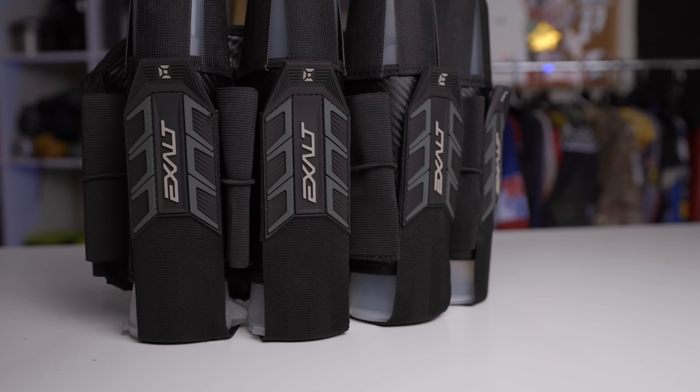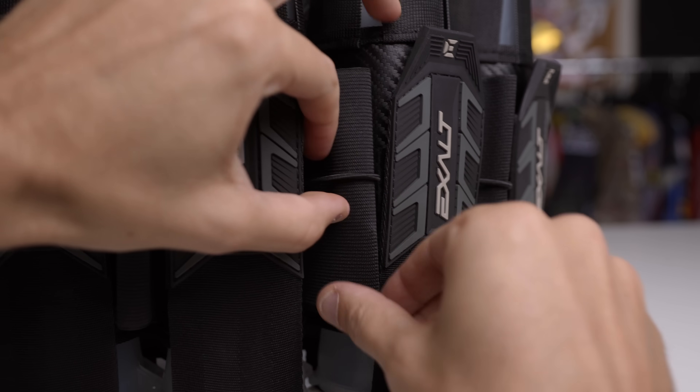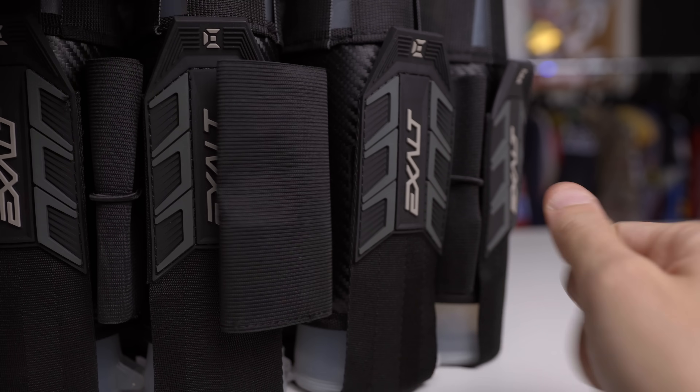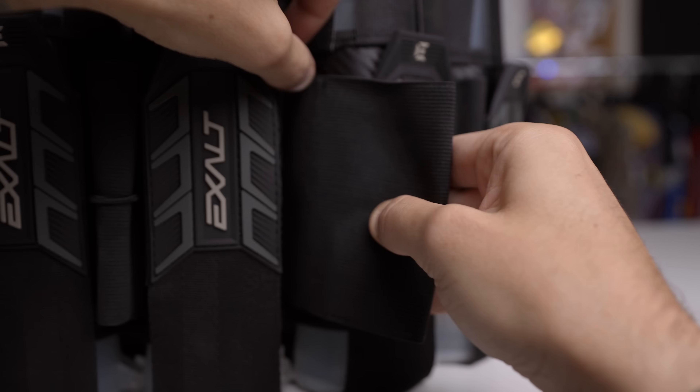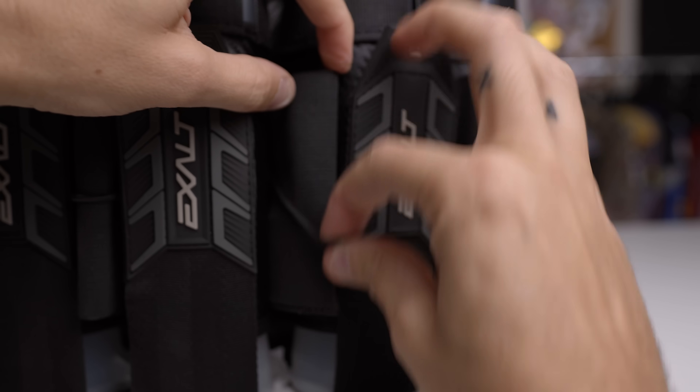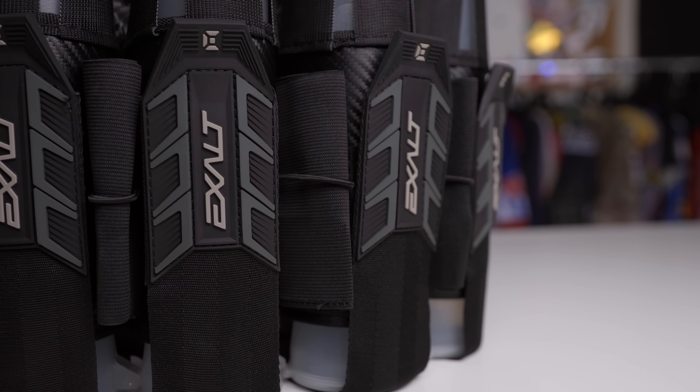One of the things that Exalt did that is a little bit more unique is these little elastic loops to kind of keep those extra pod sleeves more secure when you're not using them. I don't personally care about this — it's not really bugging me when they're flopping around. But working at the paintball store forever, there are a lot of people who really don't like those flapping around. So if you're one of those people, the Exalt Project Harness will keep those extra pod sleeves nice and tidy.